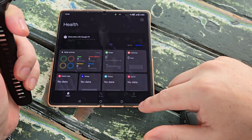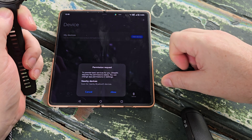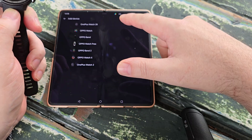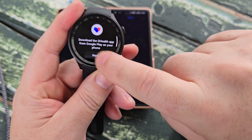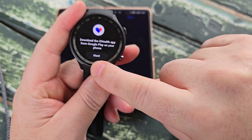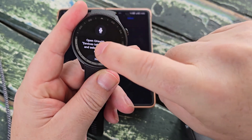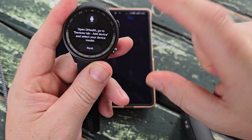Now we want to add a device. We'll click over here to Devices, then Add Device. We'll allow it to search for a device and allow it again. Which smartwatch are we looking for? The 2R. We've downloaded the app on the phone, opened it, selected Add Device, and selected the relevant device to add.